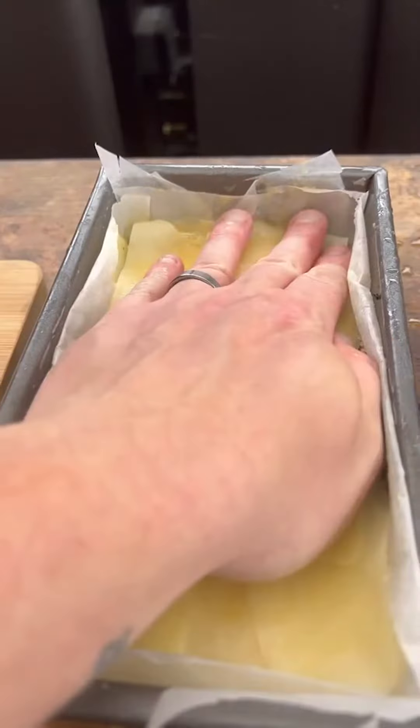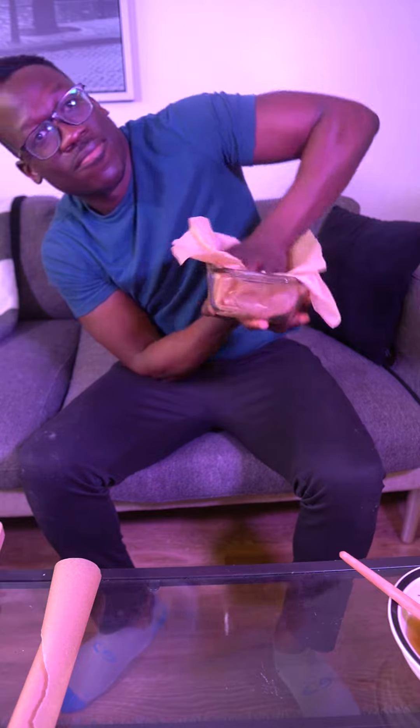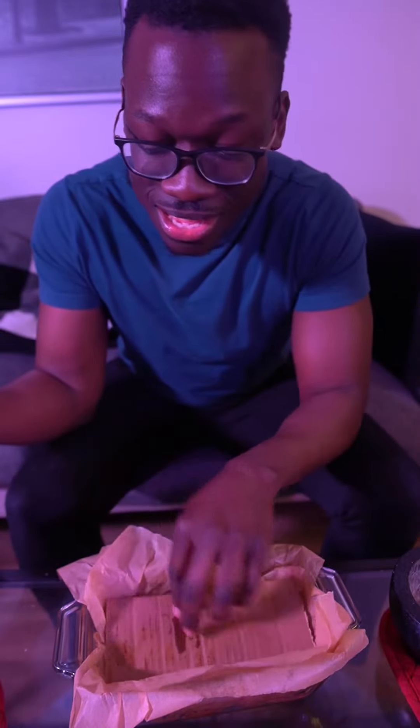Then we're going to press that down, top it with parchment, and put something on top of it before it goes into the oven at 160 Celsius for two hours. We're going to press this, so top it with something heavy, then it goes into the fridge for at least a few hours.